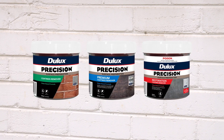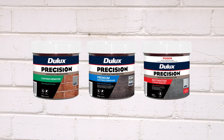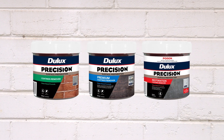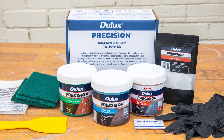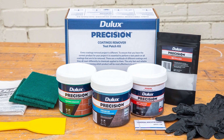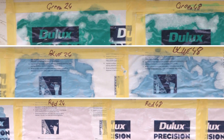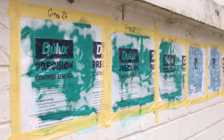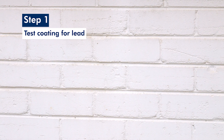To help you choose the right product for the right job, use the Test Patch Kit before you start your project. Every coating removal project is different, so this is the most reliable way of working out which product is most effective for your situation. In most cases you will not know what the paint type is you need to remove — the Test Patch process will help you identify the best remover for the application.